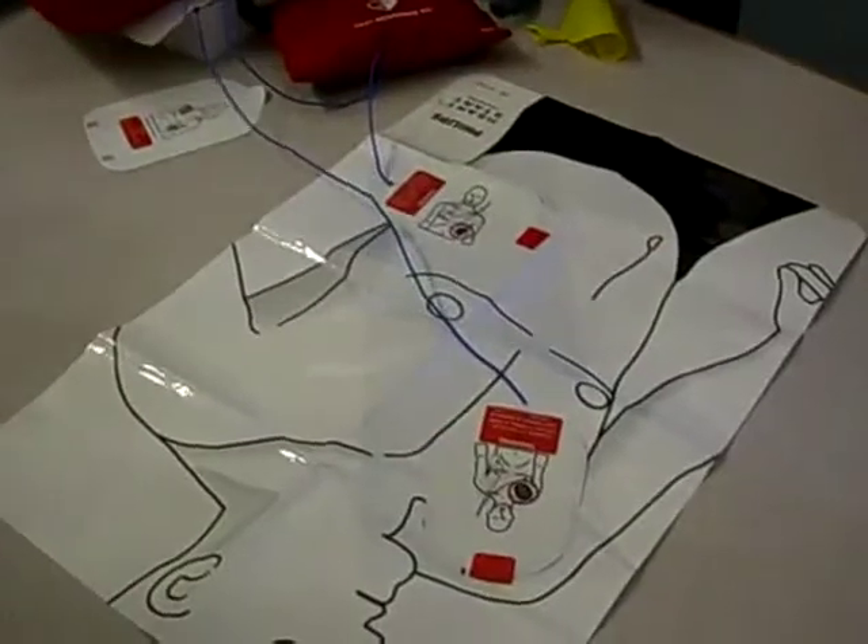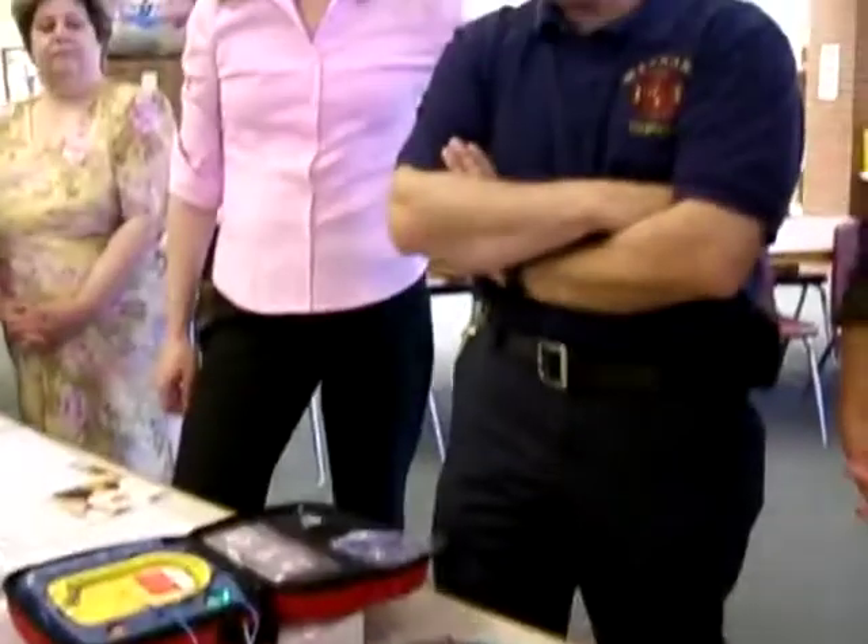Shock advised. Stay clear of patient. Just make sure nobody's touching them. Push the button. That's awesome. That's cool.